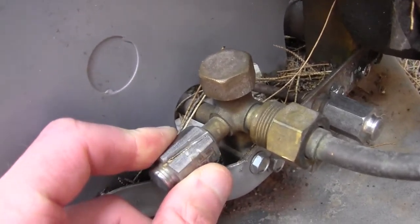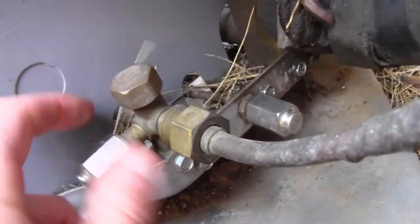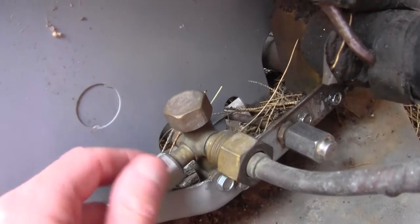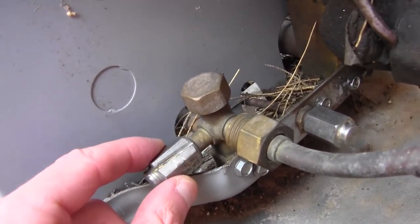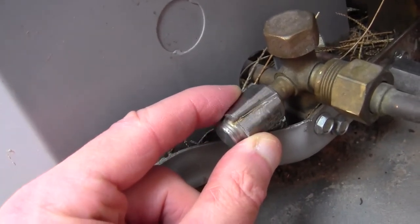I need to somehow grip that to be able to unscrew it. I see it doesn't grip it unless I jammed something in that slit that I put there. Maybe it went a little too far.